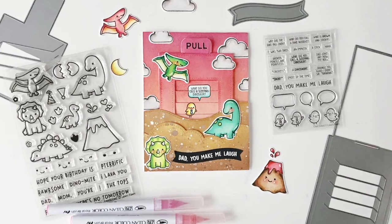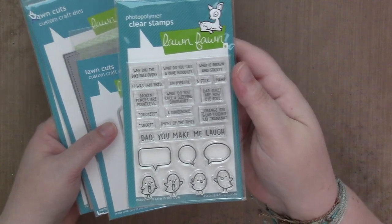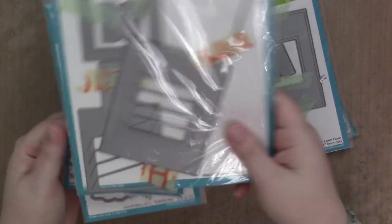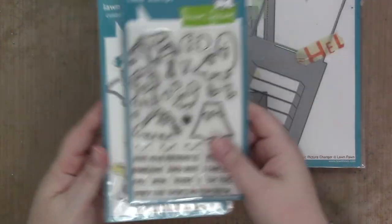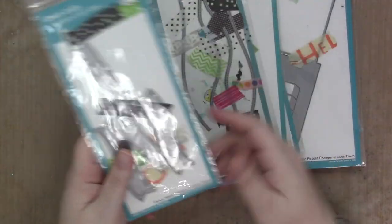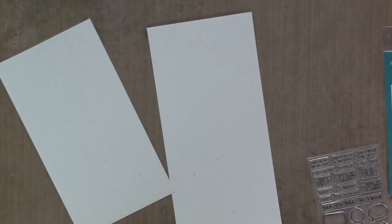Hi guys, it's Sam and I'm back with another video for Lawn Fawn. Today I am going to be using the new Dad Joke stamp set, not the dies, the Magic Picture Changer add-on and regular die set, the Rarsom stamps and dies. I end up using Puffy Cloud border dies, the Stitched Hills border dies, and the Fancy Wavy Banners.